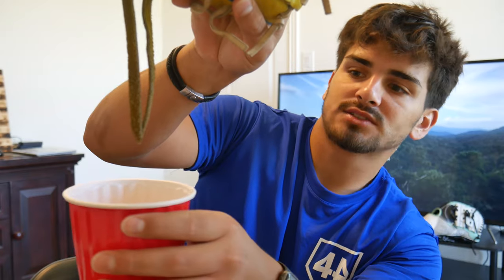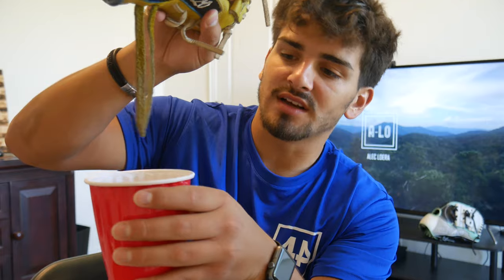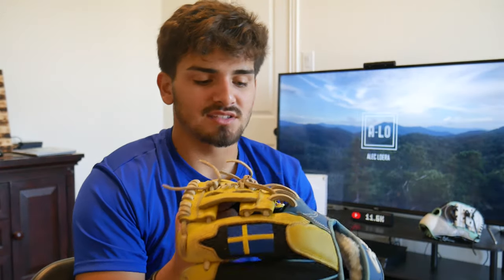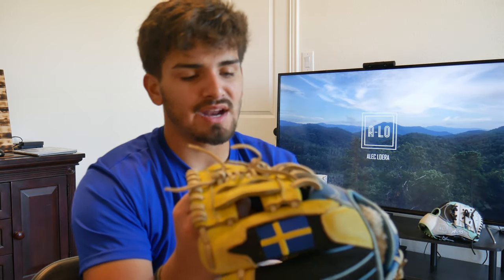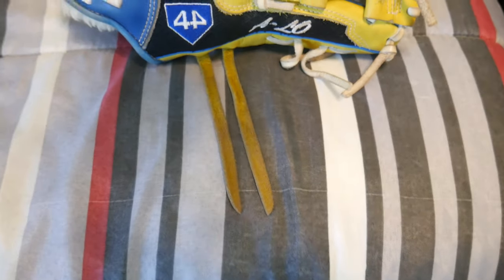We're going to dry this up — yeah, looks really well. The water is yellow because the laces were yellow obviously. I do need to clean this glove, it's very dirty right now. But anyways, it came out very straight. We're going to dry this up real quick with a paper towel, just dabbing it and letting it air dry. Here's the glove — y'all saw the before, there's the after. What a difference!